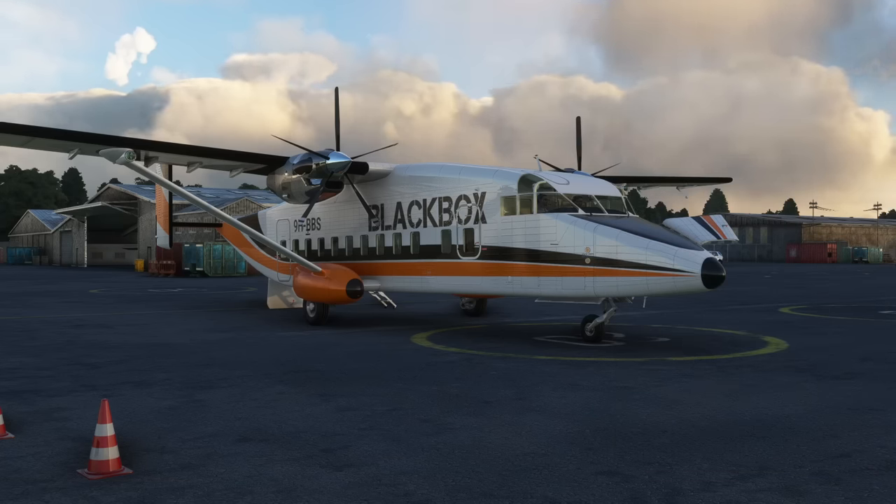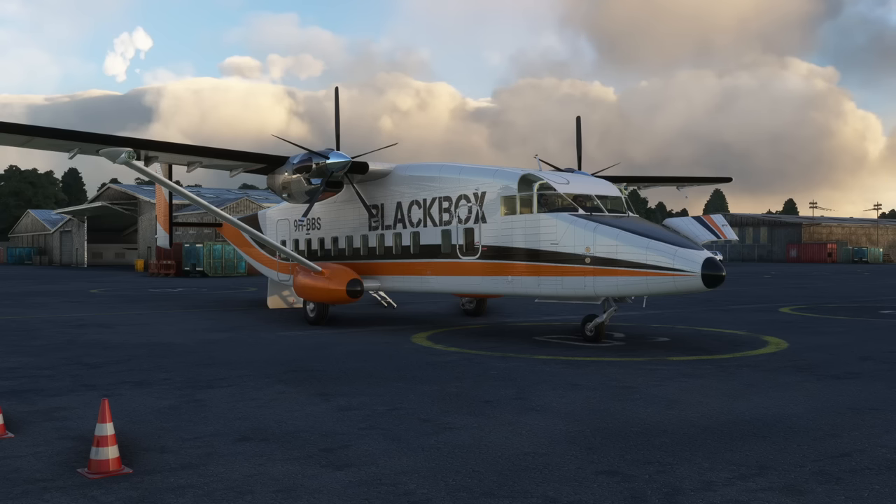Hello! Blackbox have finally released the Shorts 330 and 360 for Microsoft Flight Simulator. I sent them an email just yesterday asking how development was going and if they wanted anybody to help them test it and do some preview videos to get the word out about the aircraft.